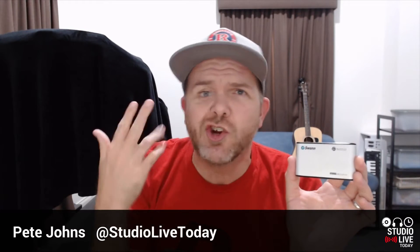Hi, my name is Pete, and this is Studio Live Today, where I help you create, record, and release your best music. So if you're into tips, tricks, tutorials, and other videos, consider subscribing. But today, we're talking about these little beauties here, the powered USB hubs and how useful they are.